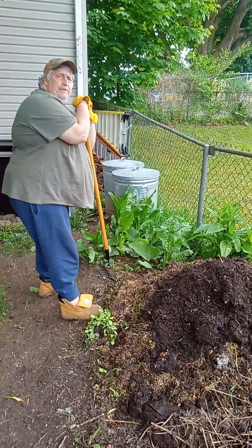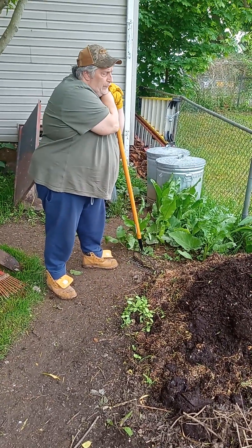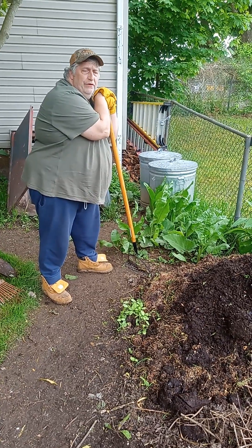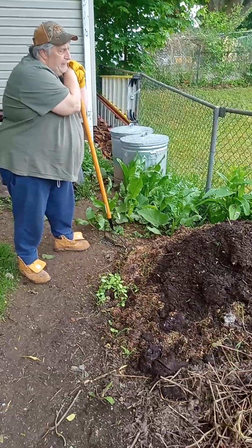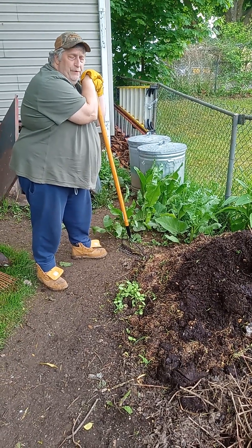You will get — if you like fish — you will get thousands of worms. So one great way, if you even want to start a worm farm or something to sell bait for fishermen, would be to start a compost pile.